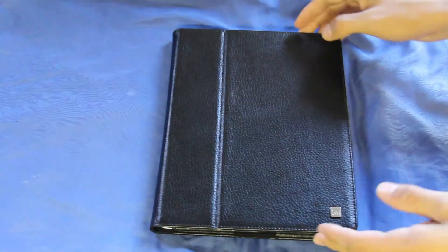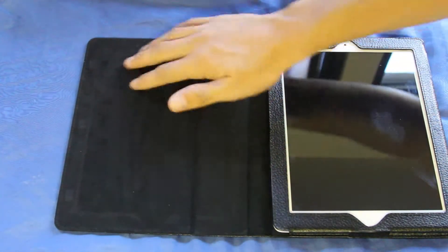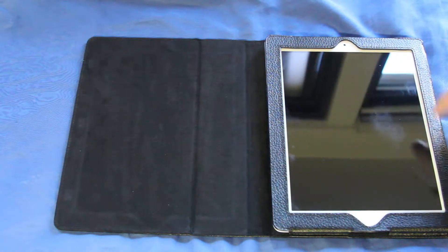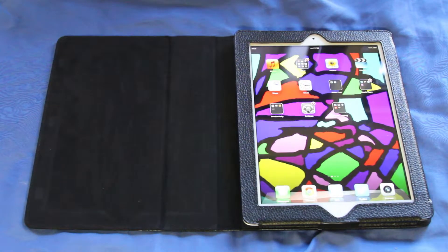Now let's flip back to the front. As you can see right here, this is a microfiber cloth so it will keep your iPad pretty clean on the screen. And as you can see you do have access to all the parts of your iPad that you normally will be using.